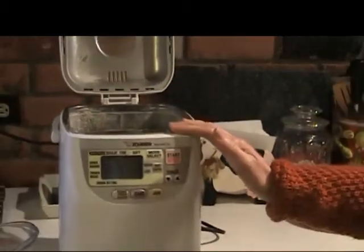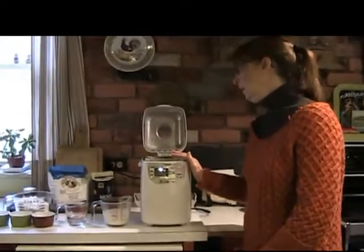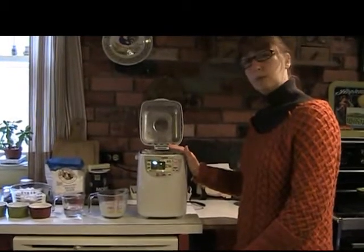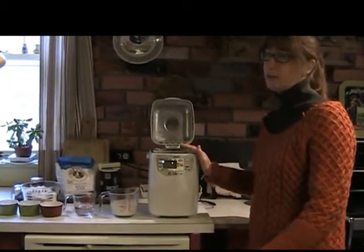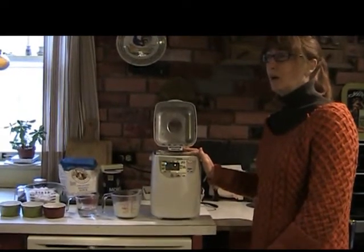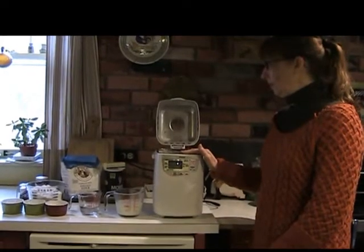I started doing it because I have a lot of food allergies — I'm allergic to soy. If you notice in breads that you get at the supermarket, there's usually soy flour, soybean oil, things like that. I can't have that, so I decided one day that I would try to start making my own bread.